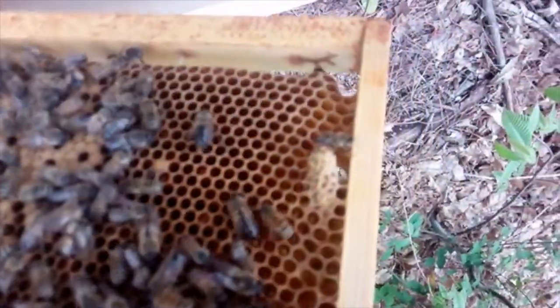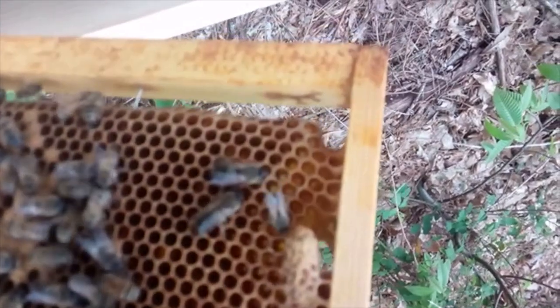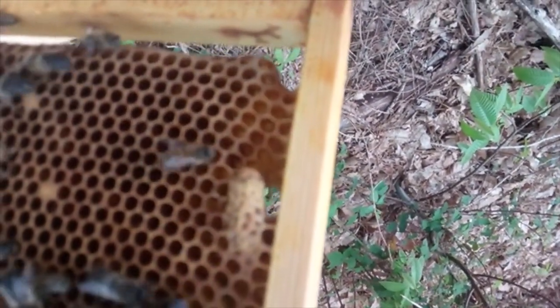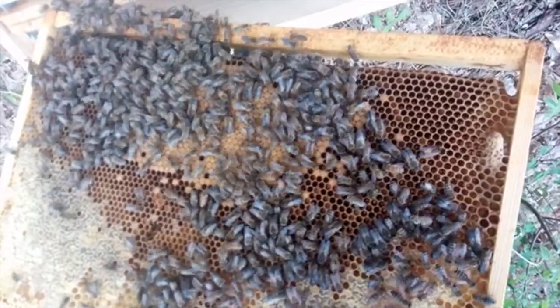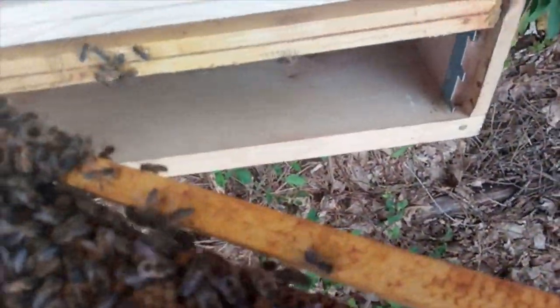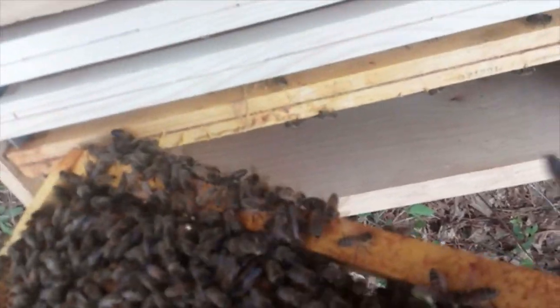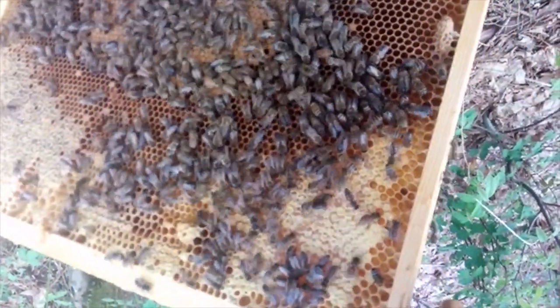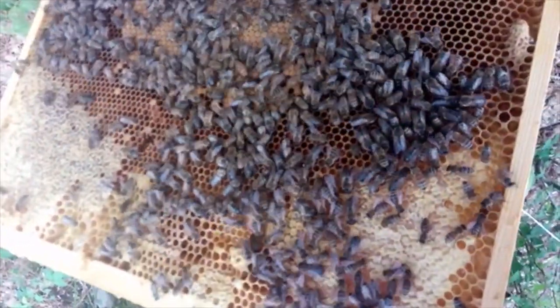I've located what appears to be a closed queen cell on this frame here. I can't see any others on here, so I'm thinking this is good establishment for my new nuc. I've got some food and brood in it, I'm going to get a cup of bees and close this off — hopefully it will thrive.